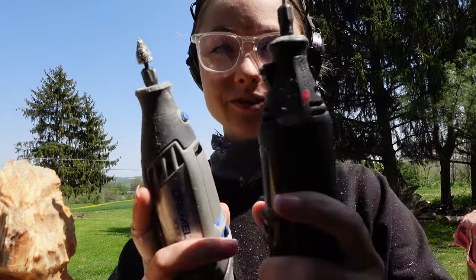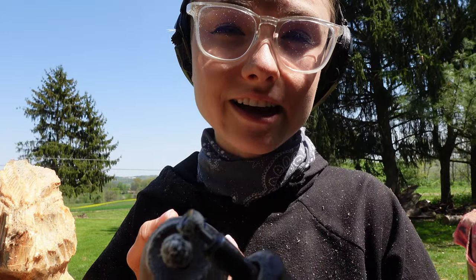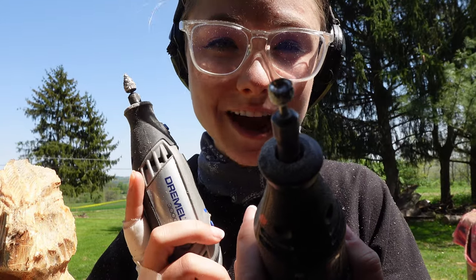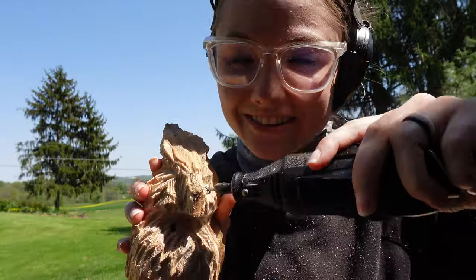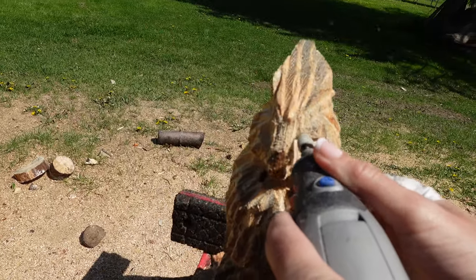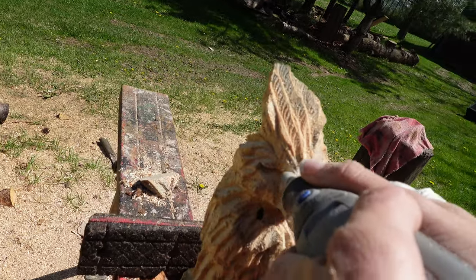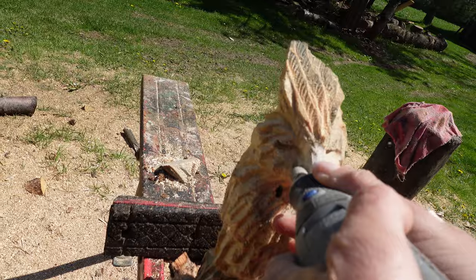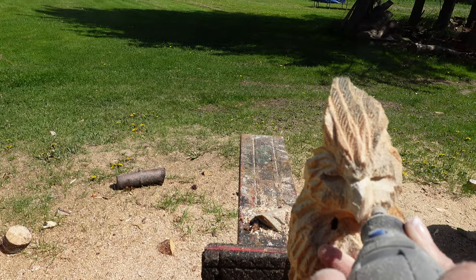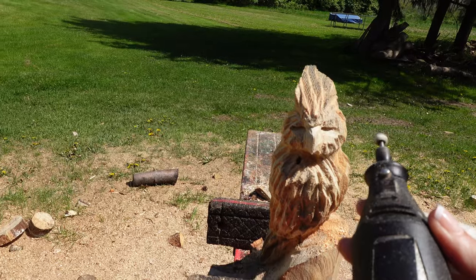I have two different Dremel bits that I use. They're both from Sabertooth — one's an eye cutter and this is the eyeball bit that I go in and put the little eyeballs in. The book from Sabertooth — it's pretty awesome!